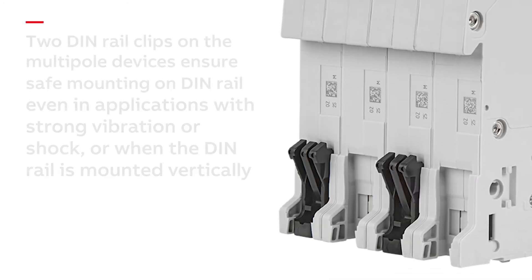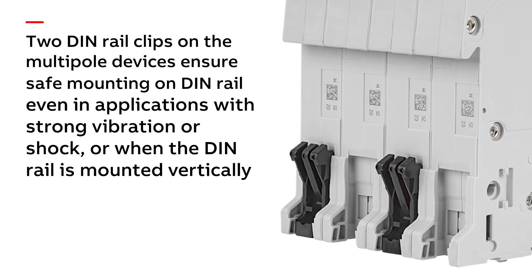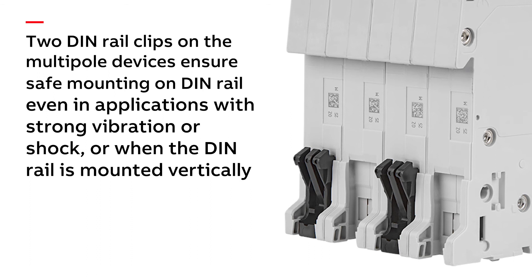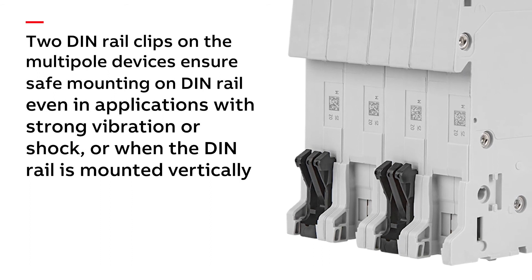Two DIN rail clips on the multi-pole devices ensure safe mounting on DIN rail, even in applications with strong vibration or shock, or when the DIN rail is mounted vertically.